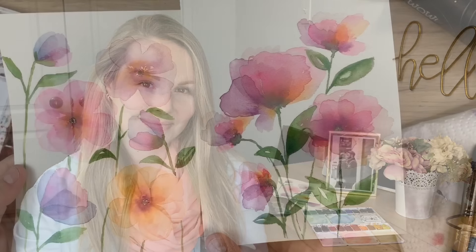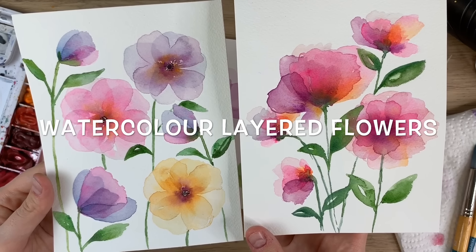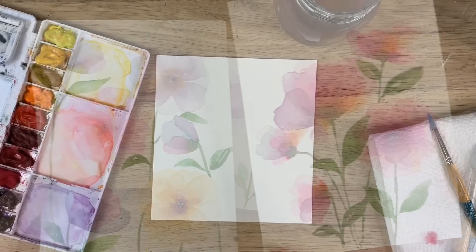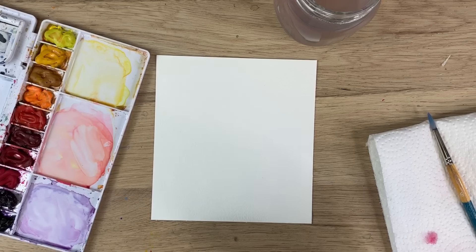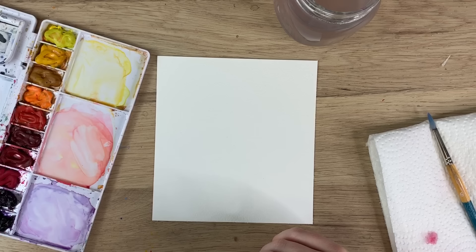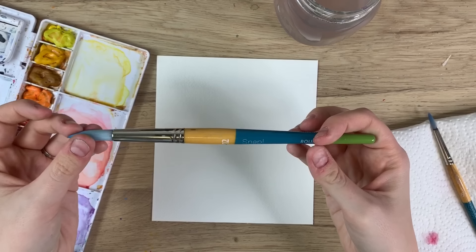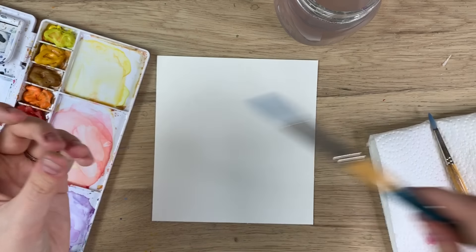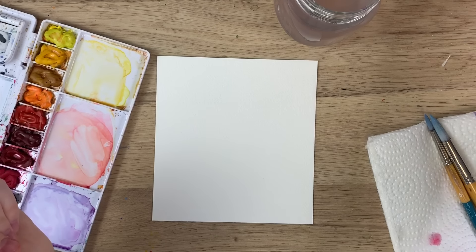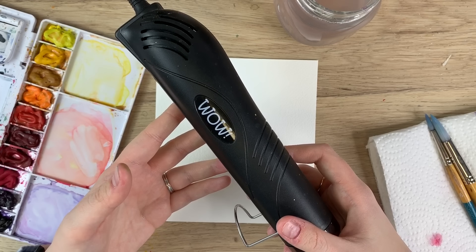Hey everyone, welcome back to another video. Today I'm going to show you how to paint layered flowers. To start, I'll go through my materials: I have my Arches watercolor paper, my Winsor & Newton Cotman watercolors, my Princeton Snap brush in size 12, and my water.